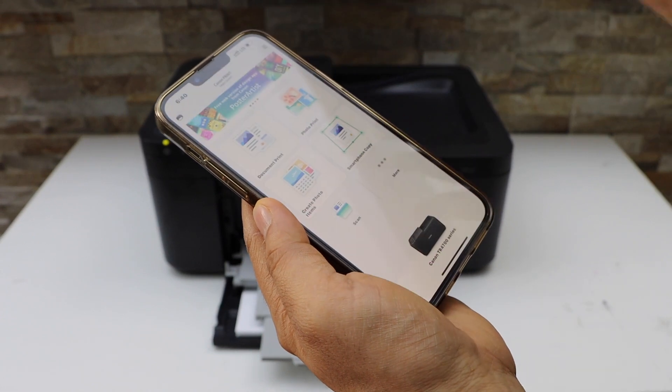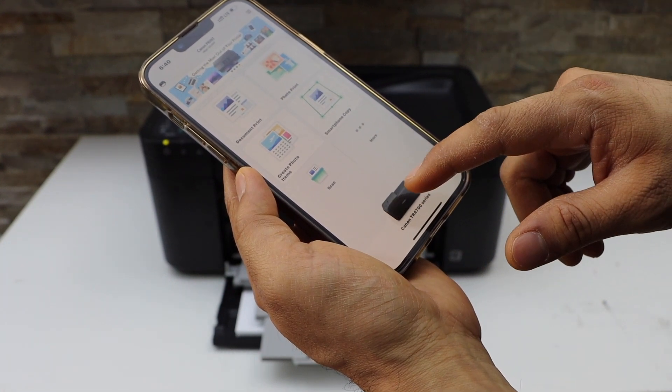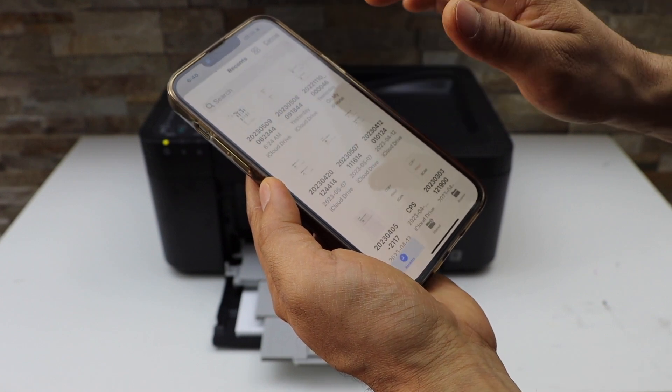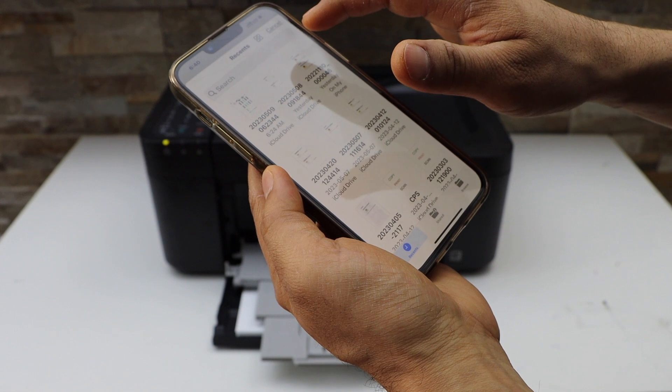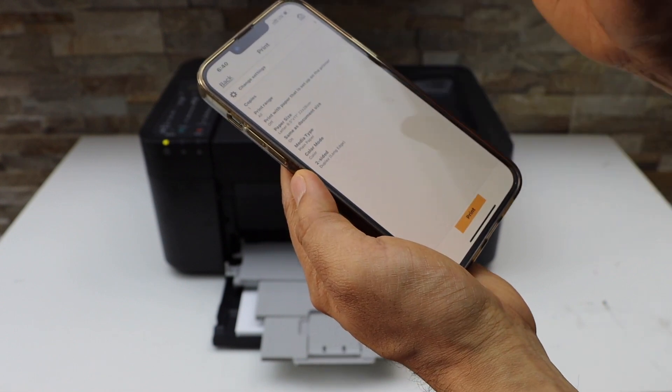Open the app. In the app section you will see your printer series. Select any document you want to print — for example, I'm going to print this one. These are the two pages. Click next.